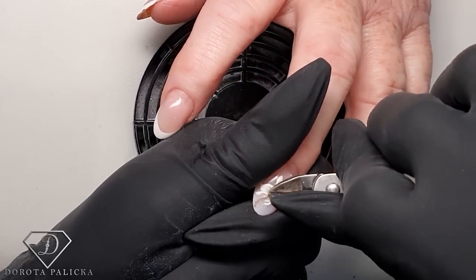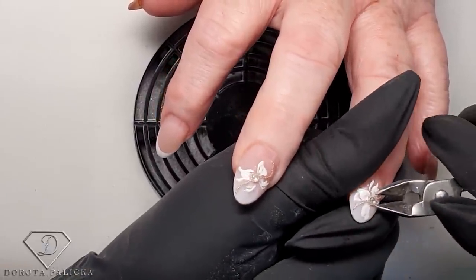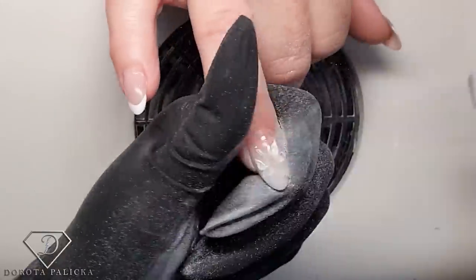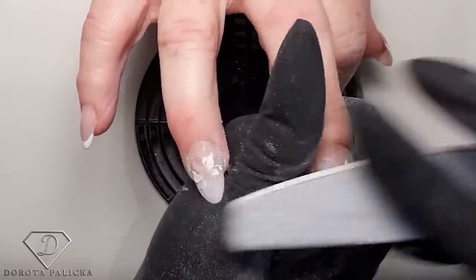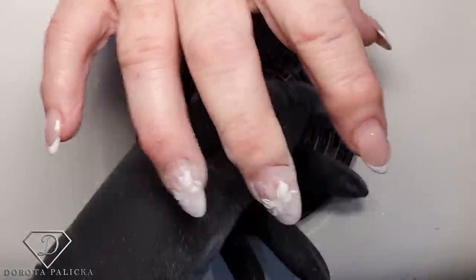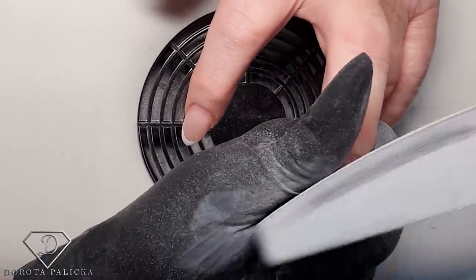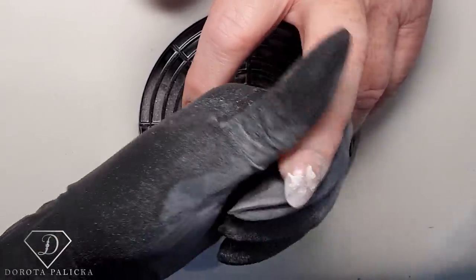I don't want to use the e-file for filing the gems, especially the beads, because they kind of almost put fire on the e-file. So I'm going to file them off with a hand file. Filing the beads always damages your file, so I always use the oldest possible one and then throw it away straight after.